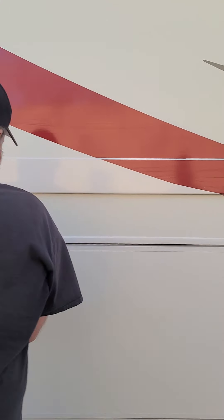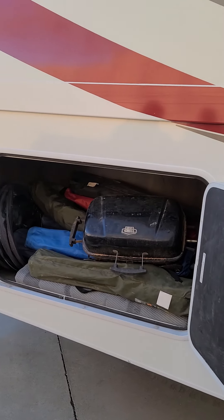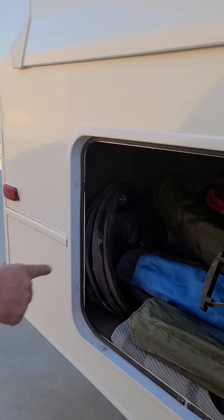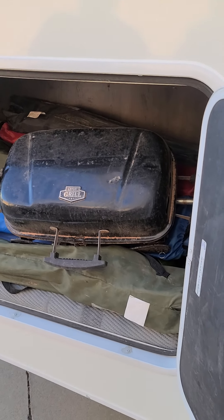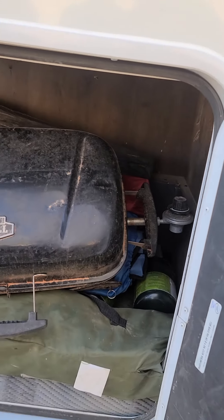It's a large compartment in the back that has some amenities for you: there's a little barbecuer, a little garbage can, a bunch of chairs, and a mat if you want to lay it out to help keep the dirt out of the motorhome. Just use them as you wish.